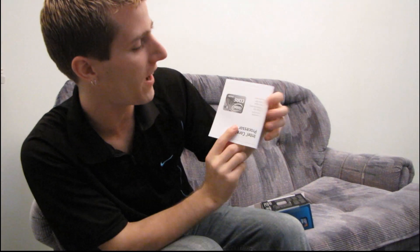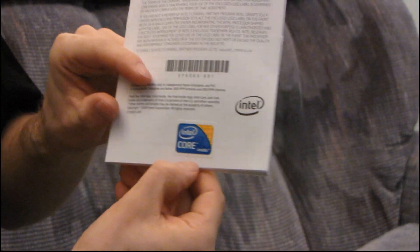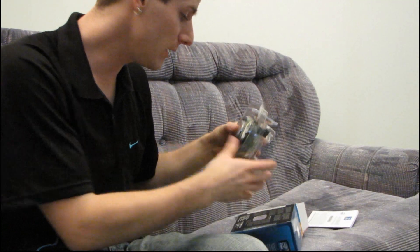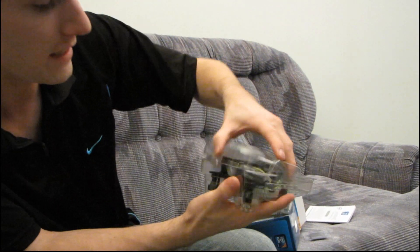Let's open this thing. Inside we're going to find our Intel warranty card, installation instructions, and an Intel Inside logo label — there's your little Core i3 sticker to stick on your case or wherever you want to put it. Then inside we'll also find a CPU, which we'll have a look at later, and a heatsink.